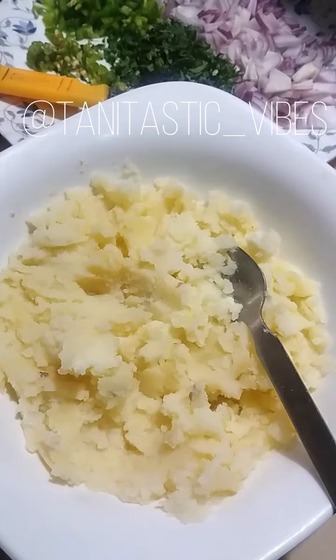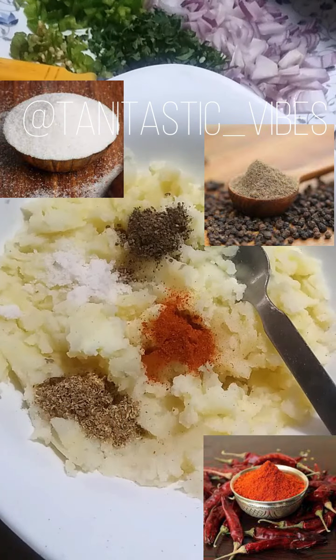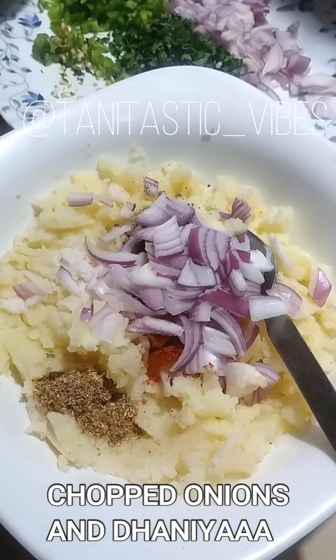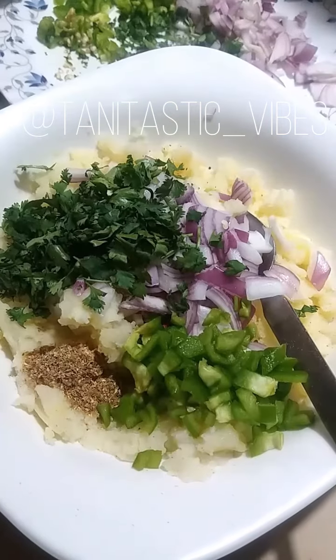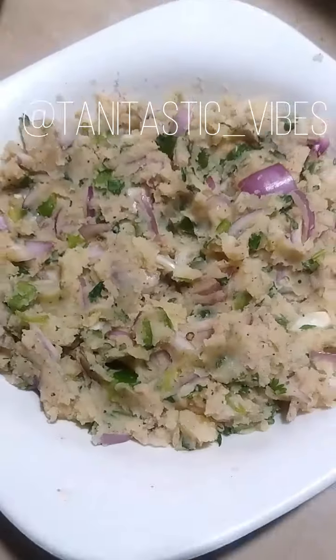You can boil your potatoes and mash them with spices. Add black pepper, salt, red pepper and crushed coriander powder. Add vegetables — chopped onions, parsley, green chilies and capsicums. I will mix these ingredients and put it aside.